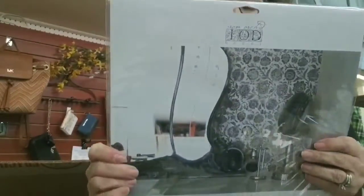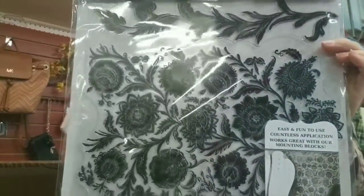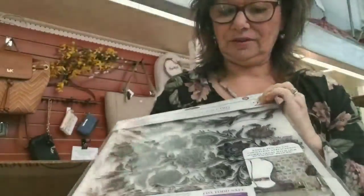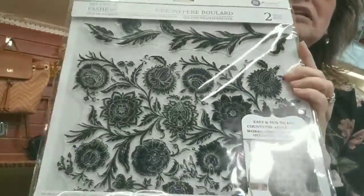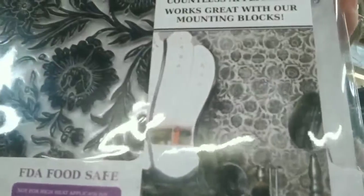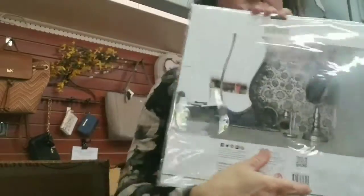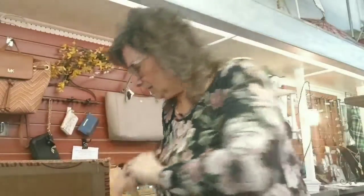Stamps — check this one out. Isn't that gorgeous? This is kind of an older one. They don't have as many stamps, but look at the beautiful wall they did with it. There's a close-up. Gorgeous. That's exciting.